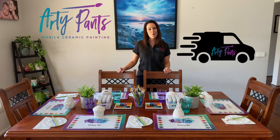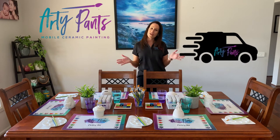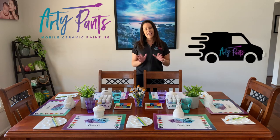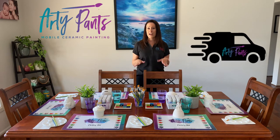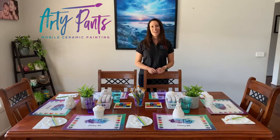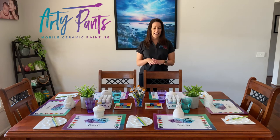On the day we'll come to your home or your chosen venue and we'll bring everything you need: your pre-selected ceramics, brushes, pallets, paints, everything. All you need to do is provide enough tables and chairs for your guests to sit at and we will do the rest. We'll arrive before your guests do and we'll set everything up for you. Here is a little bit of an example of what your party table set up could look like.